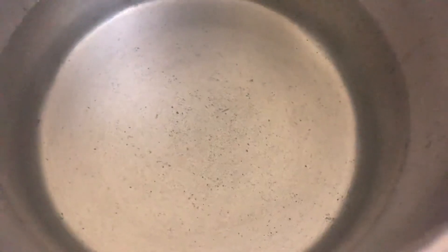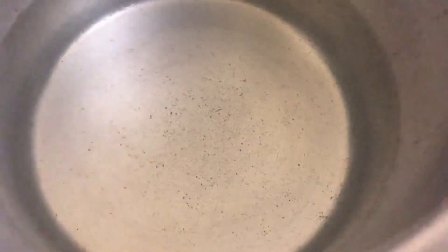I am going to add 6 glasses of water. Now I will add half kg chicken. The chicken should be bony. Now I am going to add 1 medium onion. I am going to add 5 glasses of water.